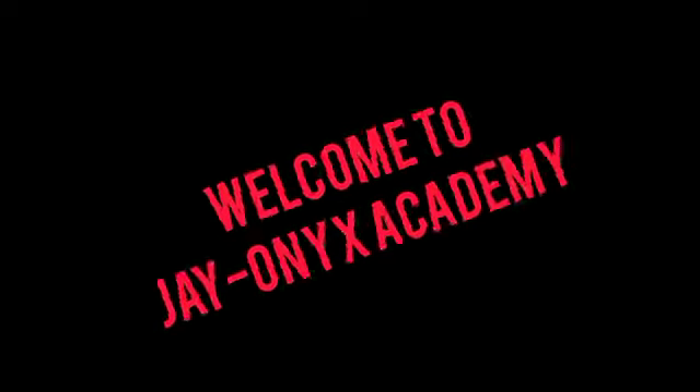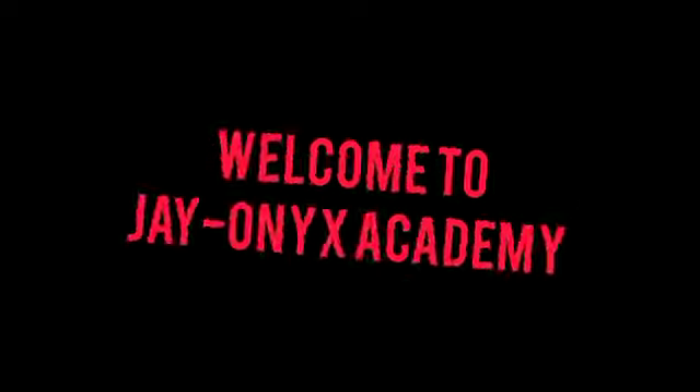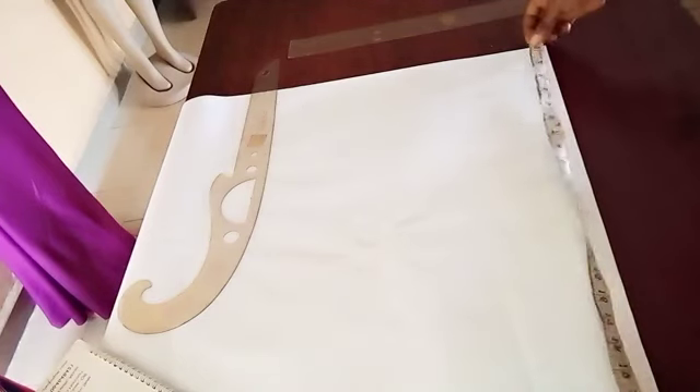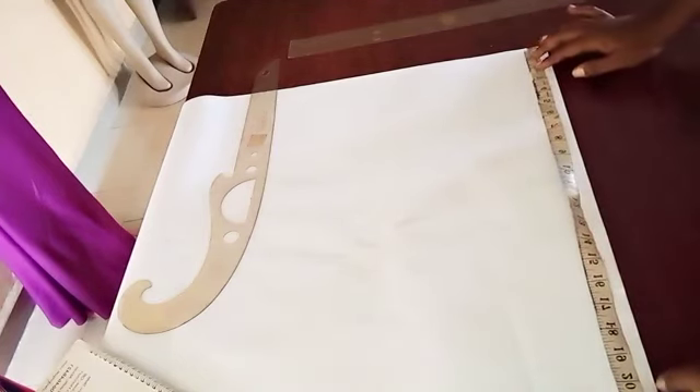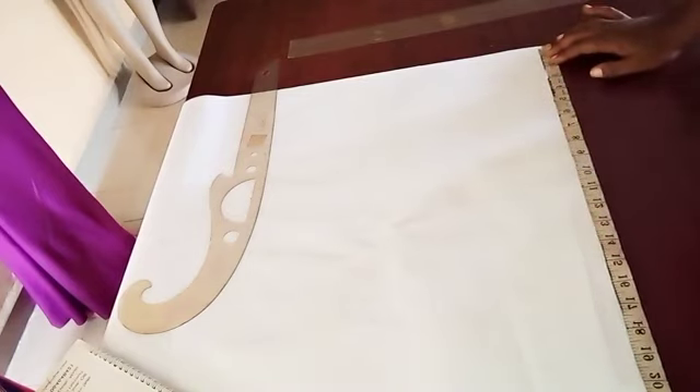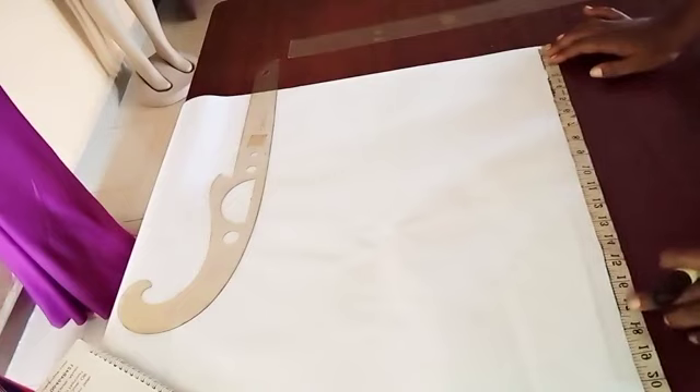Welcome soulmates to the Honest Fashion Academy. My name is Justice. To draft this sculpt corset, this is the beginning. We're going to first measure the length of our half length, which is our waist.